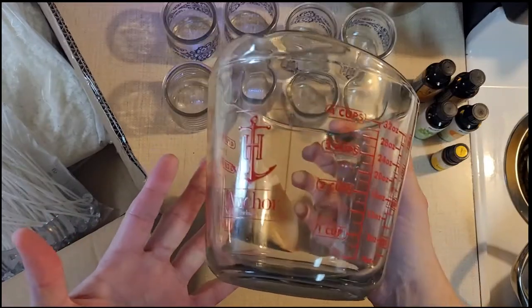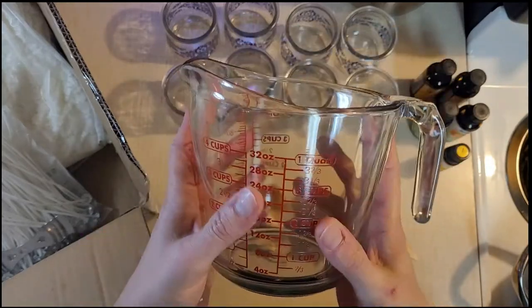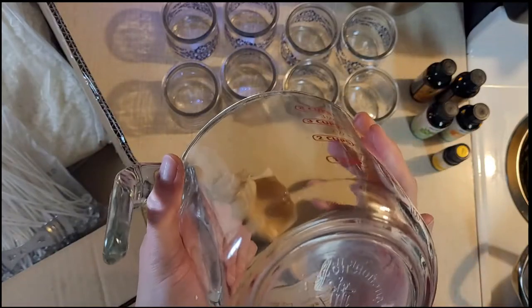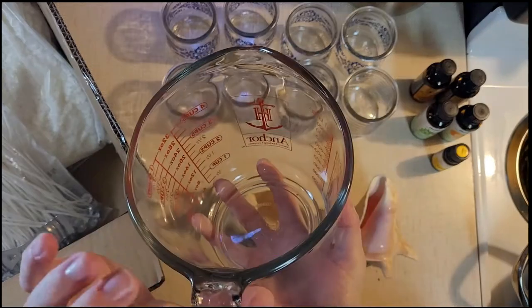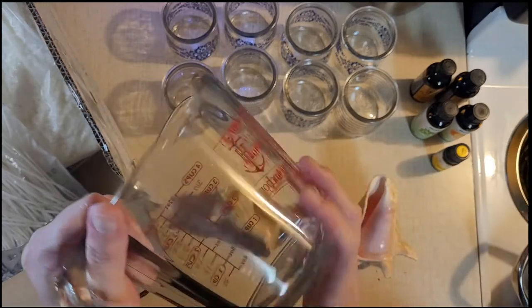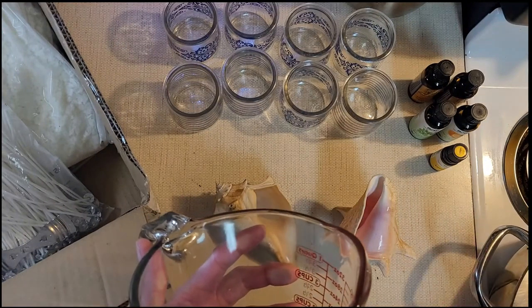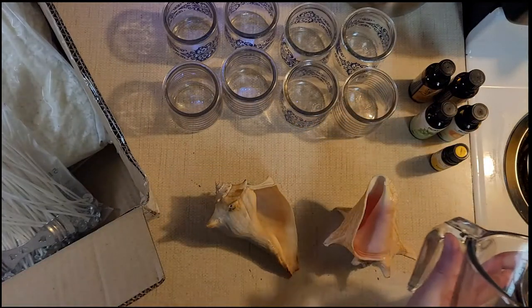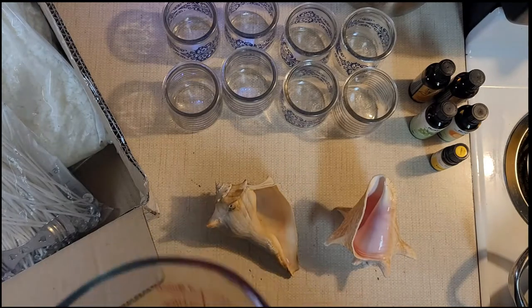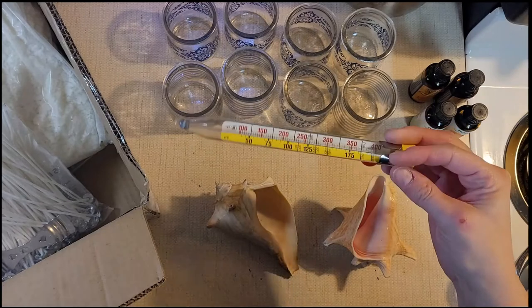I've got this glass Anchor Hocking four-cup measuring cup — it's glass and very safe for heat and cooking use. I'm going to do wax in it, and if it messes up my measuring cup I'll get another one. Off to the side I have a big frying pan full of water, because I'm going to heat the water and put the wax in here to melt it.